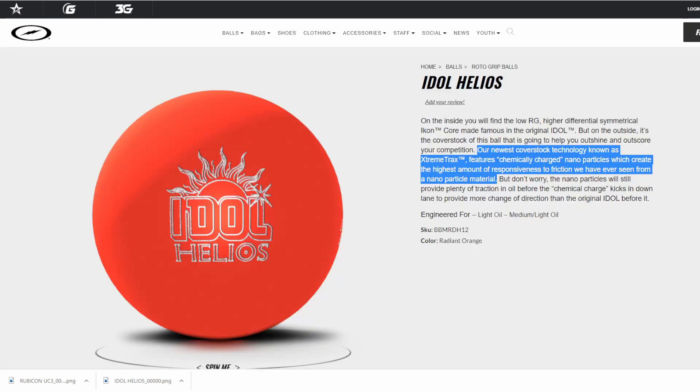First up, let's talk about the Idle Helios. This is the next Idle. They're talking about the newest coverstock technology known as Extreme Tracks, featuring chemically charged nanoparticles which create the highest amount of responsiveness to friction we've ever seen from a nanoparticle material. They're saying there's plenty of traction in the oil before the chemical charge kicks in to provide a more dramatic change in direction down lane than the original Idle.